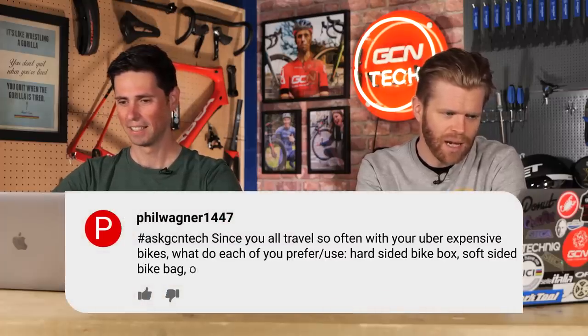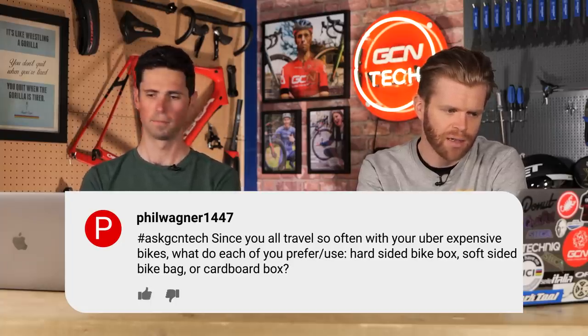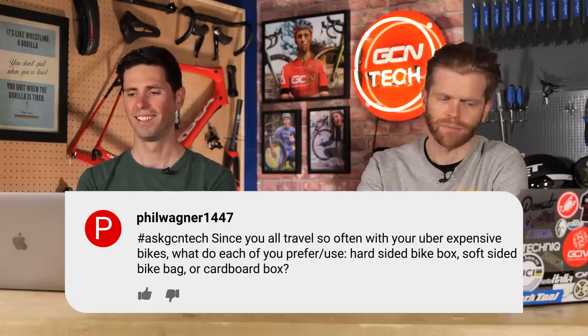Philwagner1447 says: since you travel so often with all your uber-expensive bikes, what do each of you prefer — a hard-sided bike box, soft-sided bag, or a cardboard box? A hundred percent hard case. Well, I would choose a hard case bike box as well. I've traveled with a soft case bag and had no issues whatsoever, but my preference would always be a hard case one if possible. I've seen people damage bikes in soft case bags. There are some very expensive soft case bags out there, but given the choice, I will always use a hard case.